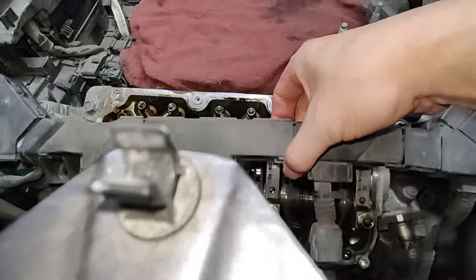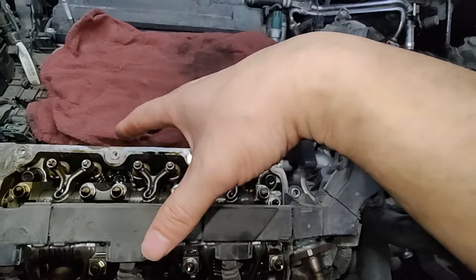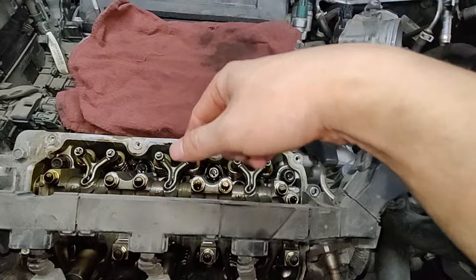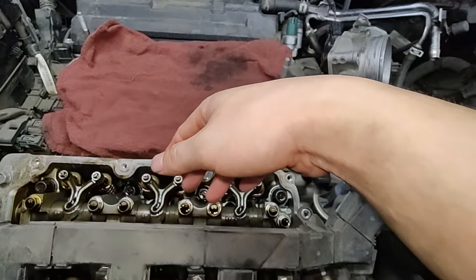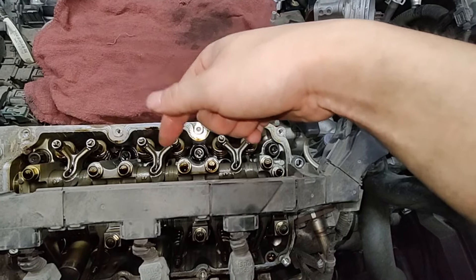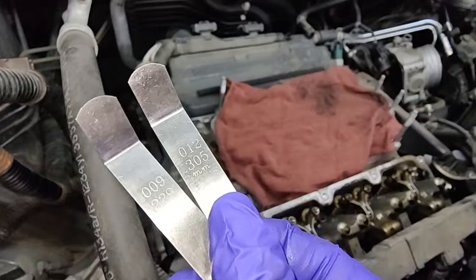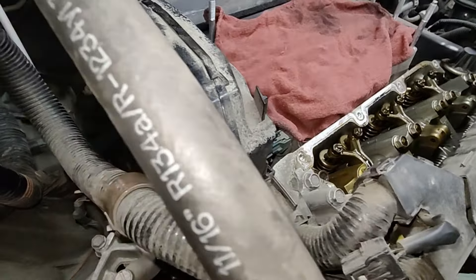With the valve cover removed, I want to show you how clean it looks inside at 100,000 miles — looks pretty good. I'm going to do my valve adjustments on this side, change the spark plugs, put the valve cover back, then go to the other side. I like to do the easier side first. Let me look up the specs for the valves and get my feeler gauges. I have my two feeler gauges — these are the two I need.